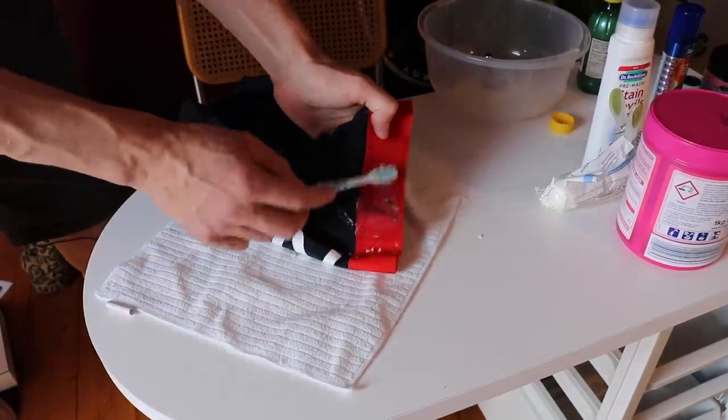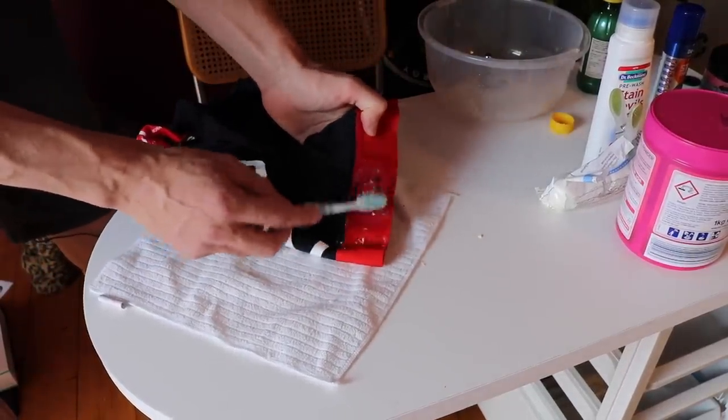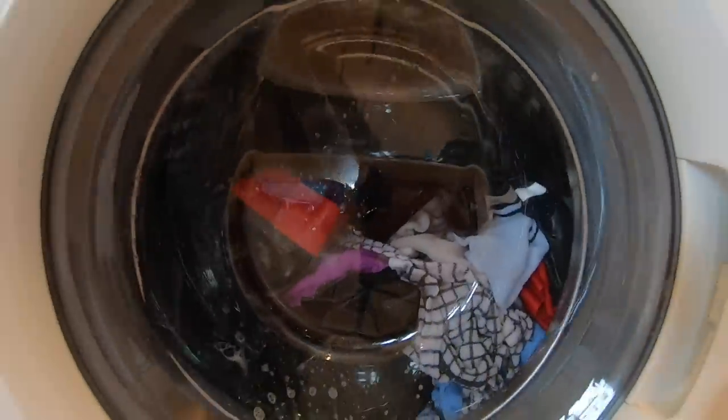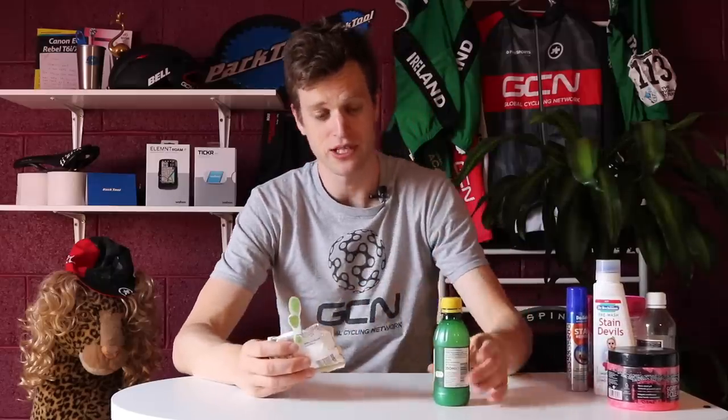Get it damp, scrub, and leave it overnight to let the mixture soak into the stain. Then in the morning, put the clothing item in the washing machine on your usual cycle and hopefully that stain will be removed. These are two great household items — if you have them in your house, they're a great starting point for removing that stain.